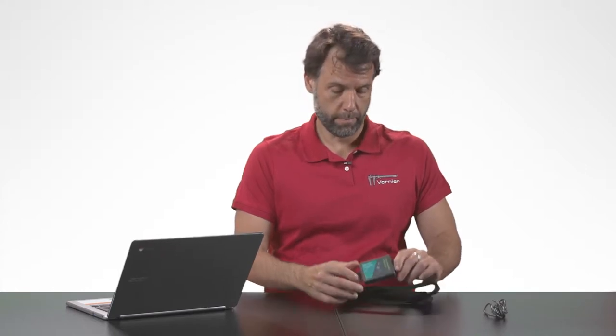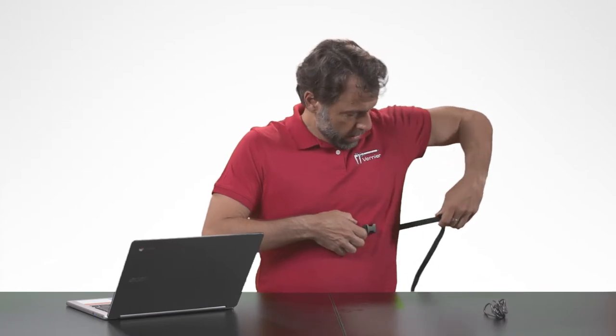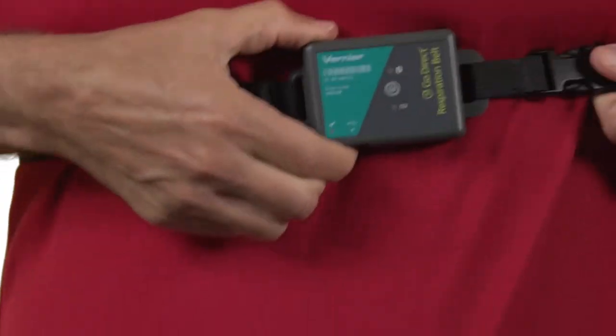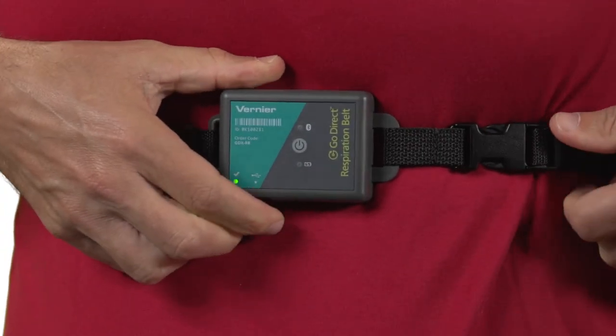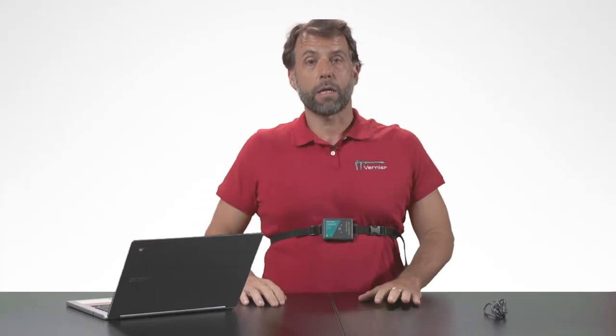So I'm going to put this around my chest, and then I'll use Bluetooth wireless technology to collect some data using Graphical Analysis. I'm going to put this sensor around my chest, snap the belt, pull it until the light goes green, and now I'm ready to collect data.